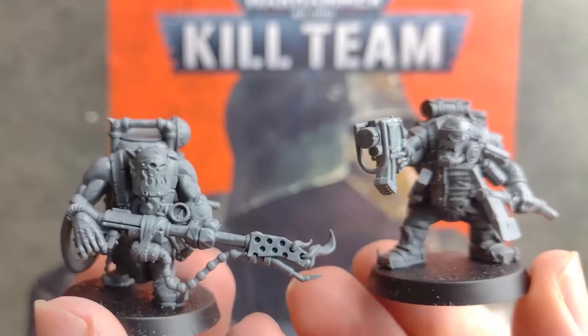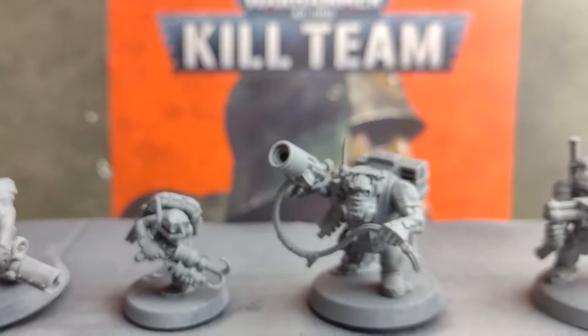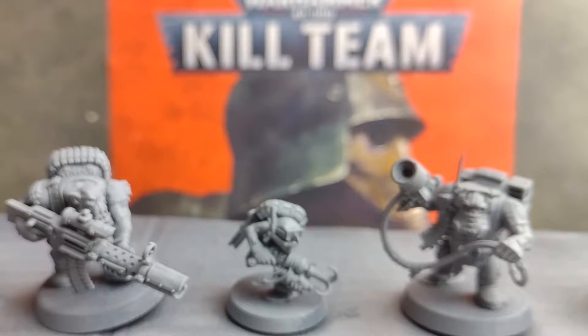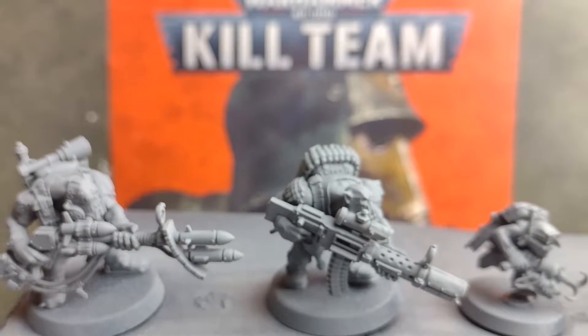This set introduces us to the new second edition of Kill Team and provides a much more intricate and dynamic style of skirmish play, as well as bringing us two new sets of plastic miniatures — the Death Corps of Krieg and these Ork Commandos who, defying Ork culture, opt for stealthy tactics and yes, even shooting.